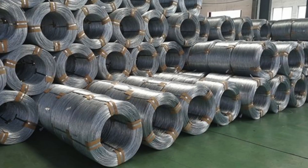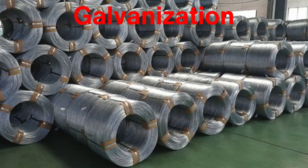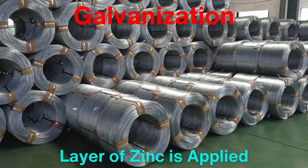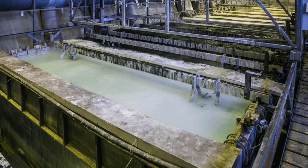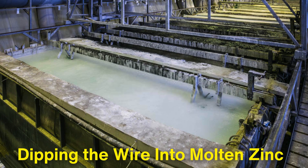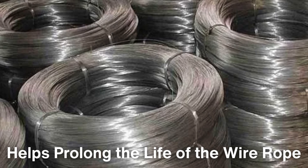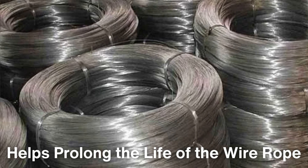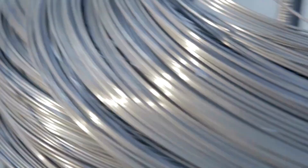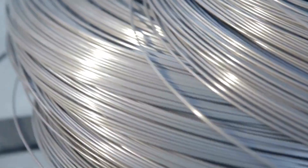Once the steel wires have been drawn to the correct size, they undergo a process called galvanization, if required, where a thin layer of zinc is applied to protect the wire from corrosion. This is done by either dipping the wire into molten zinc or using an electroplating technique. The zinc coating helps prolong the life of the wire rope in environments where it may be exposed to moisture or other corrosive elements. Stainless steel wires, which are naturally corrosion resistant, do not need this step and can move directly to the next stage of manufacturing.